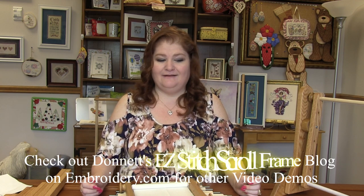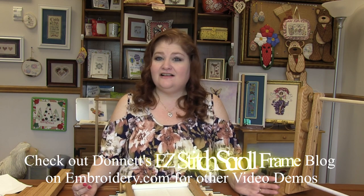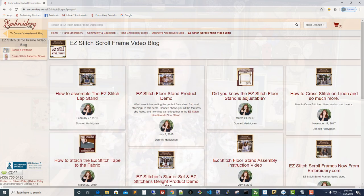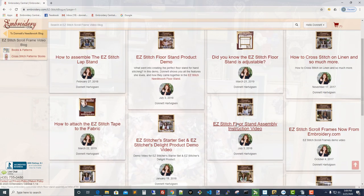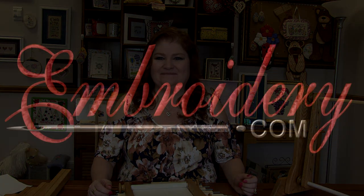That is it for this Easy Stitch product overview. Head on over to my needlework blog on embroidery.com — I will have everything I talked about linked in there. I have all kinds of other Easy Stitch product videos as well: how to assemble the lap stand, how to assemble the floor stand, how to attach the tape to the fabric, and all kinds of other instructional videos. Make sure you turn your notifications on so you'll know when a new video is up. I love to hear your comments and suggestions, so leave those below. Thanks for tuning in everyone — happy stitching and we'll see you next time!